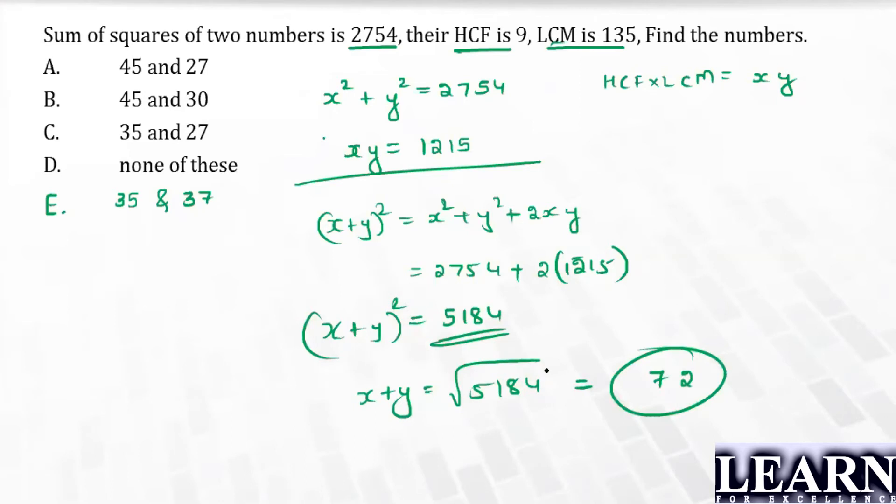Now that we know x + y = 72, we can try the options. For example, 45 + 27 = 72. But even after solving via equations or options, we're only getting possible answers — there are two possibilities, so this approach alone isn't conclusive.